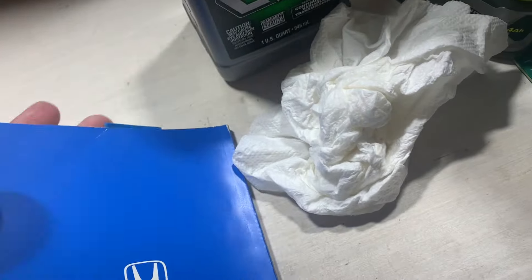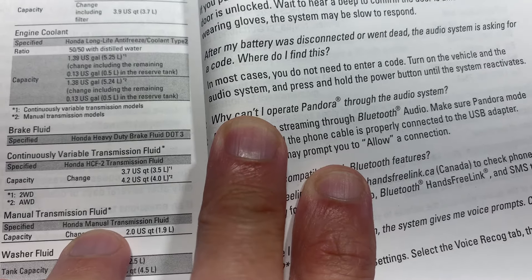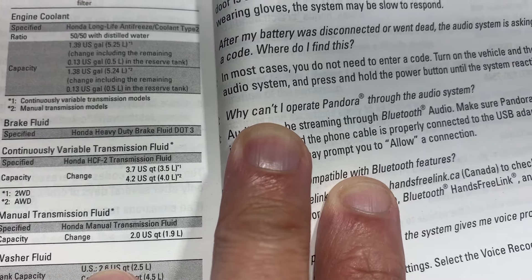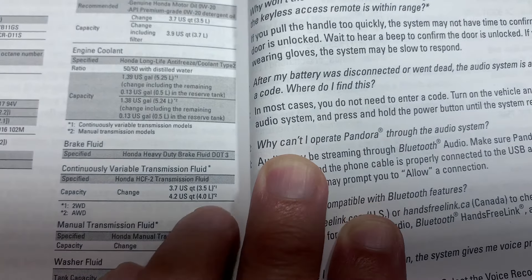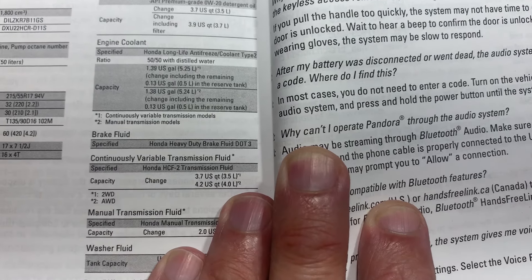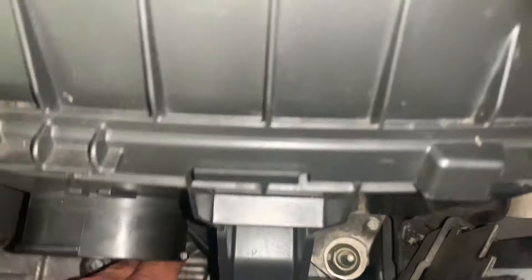Let me check the owner's manual for the CVT specs. The change capacity is 3.7 US quarts for the two-wheel drive and 4.0 quarts change for the all-wheel drive — full fill is 3.5 FWD and 4.2 AWD. We're at three quarts and will probably use the bulk of the fourth one.